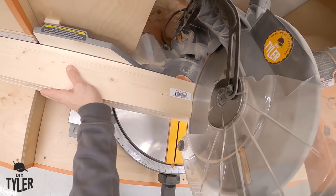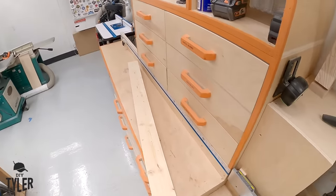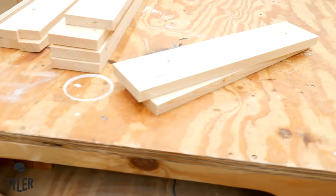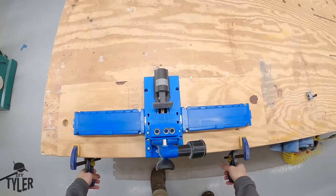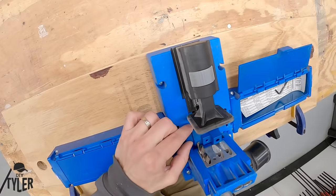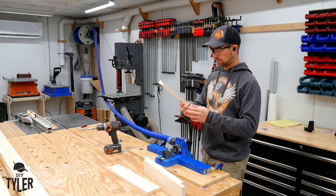We're going to chop these down using a stop block for repeatable cuts and the dust collection on that miter saw is awesome. It actually worked out where the off-cuts were exactly what we needed for the width I was after - that was just an accident. I actually had proper material in case it didn't work. We will be joining everything together using 1 and a quarter inch coarse pocket screws, cutting those pocket holes using the Kreg K5 system.